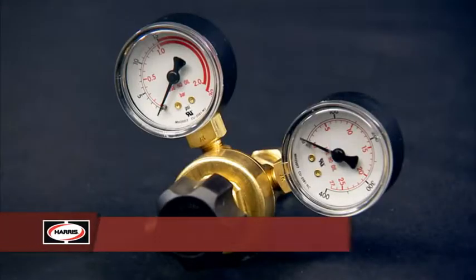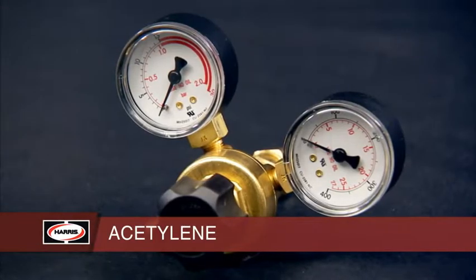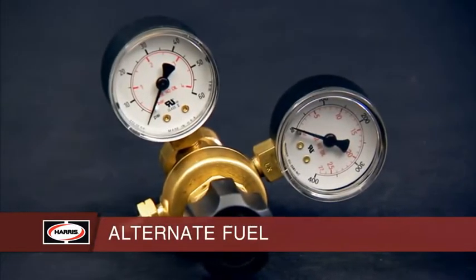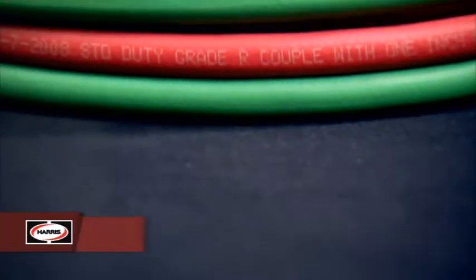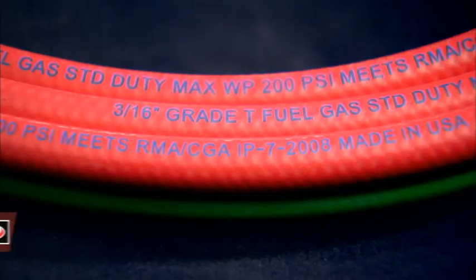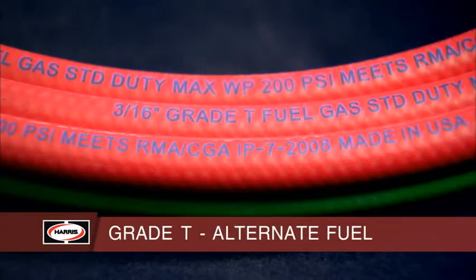Let's get started with a quick equipment overview. With acetylene, you used a regulator marked with a red gauge. With alternate fuel, you use a regulator with a plain-faced gauge. With acetylene, you typically used a rubber core R-grade hose. With alternate fuel, you must use a neoprene core T-grade hose.